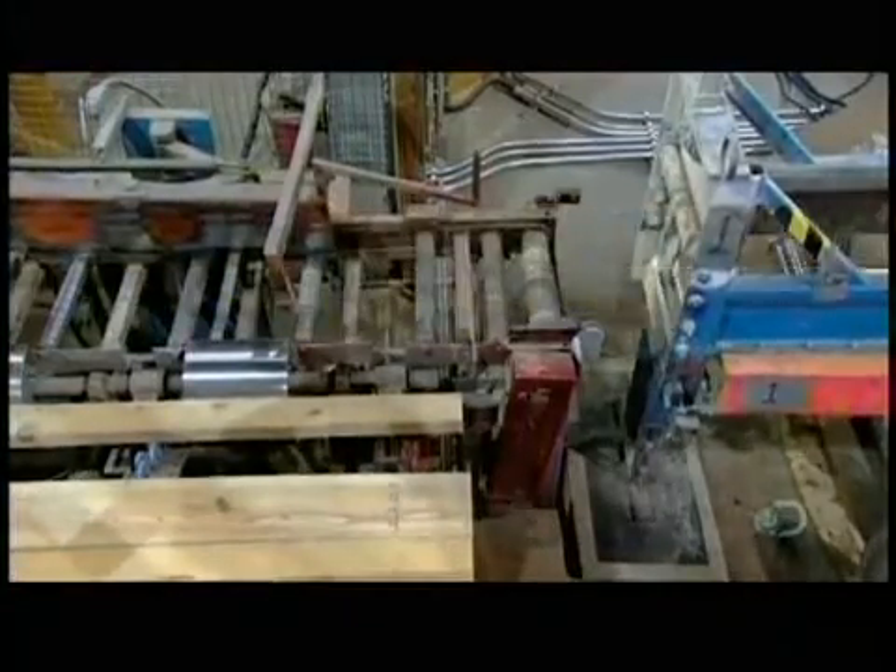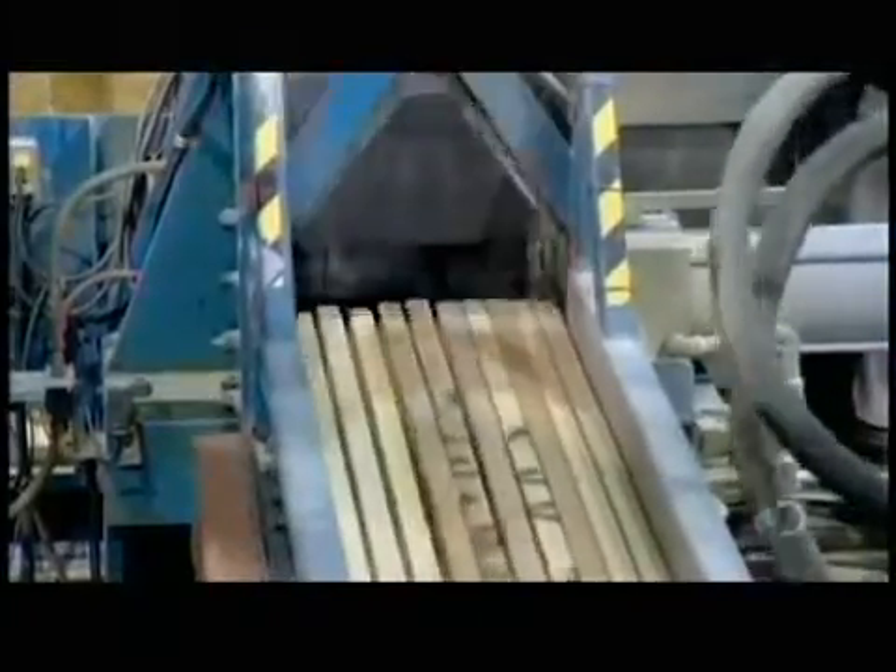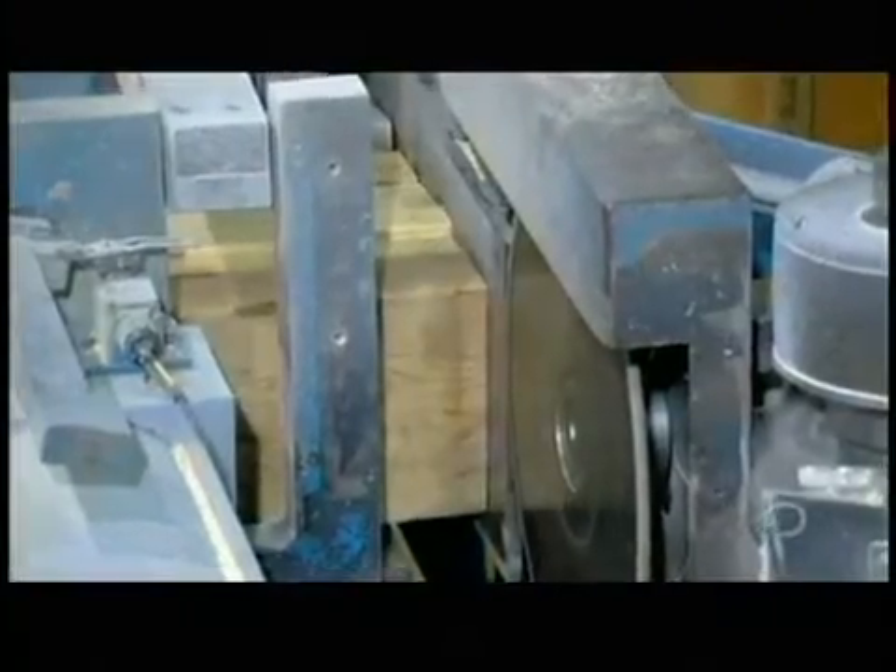To do this, a conveyor system transports 10 boards at a time to a mill. Saw blades trim the edges to make them perfectly square. Then revolving knives cut finger joints on both ends.